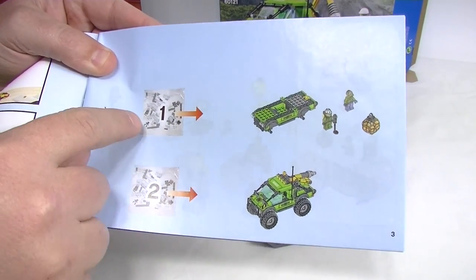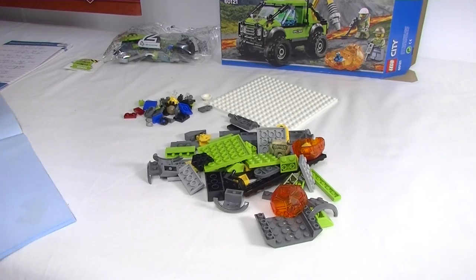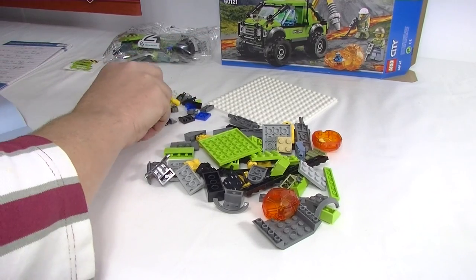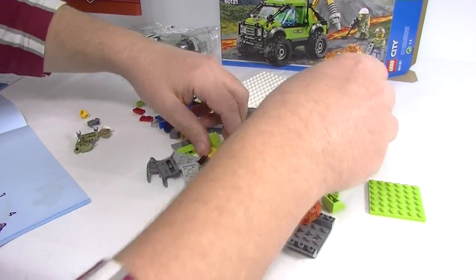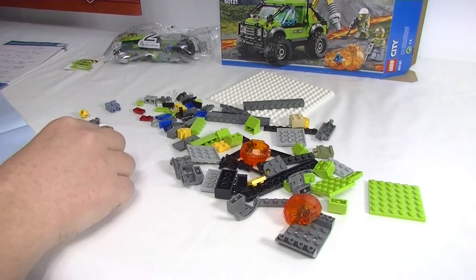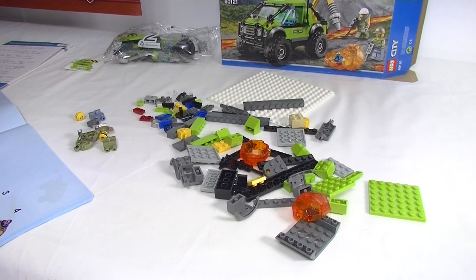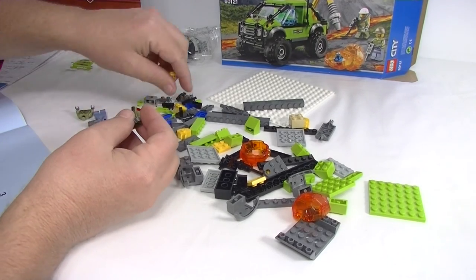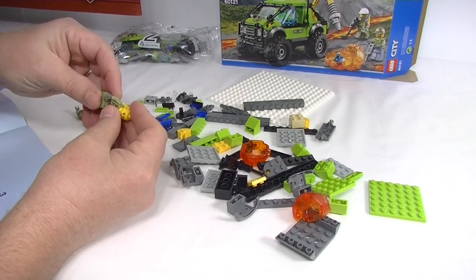The instruction book shows bag one builds the main structure and bag two finishes the truck off. Let's get stuck in building the minifigs - there's quite a bit to these. Grabbing all the bits and pieces: legs, torsos, heads. One head, one pair of legs - and there's a green torso. Two different torsos - we need an air tank. We've got a female character, which is pretty cool.